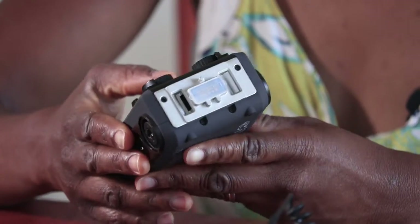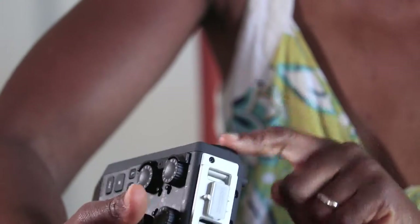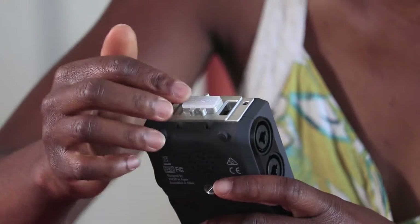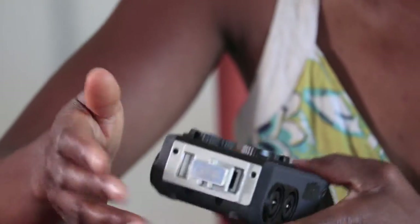It has four XLR inputs: one, two, and then two on the other side, three and four. It also has different attachments that you can put on here, like the left or right directional microphones and multi-directional microphones and other accessories that you can plug onto this.